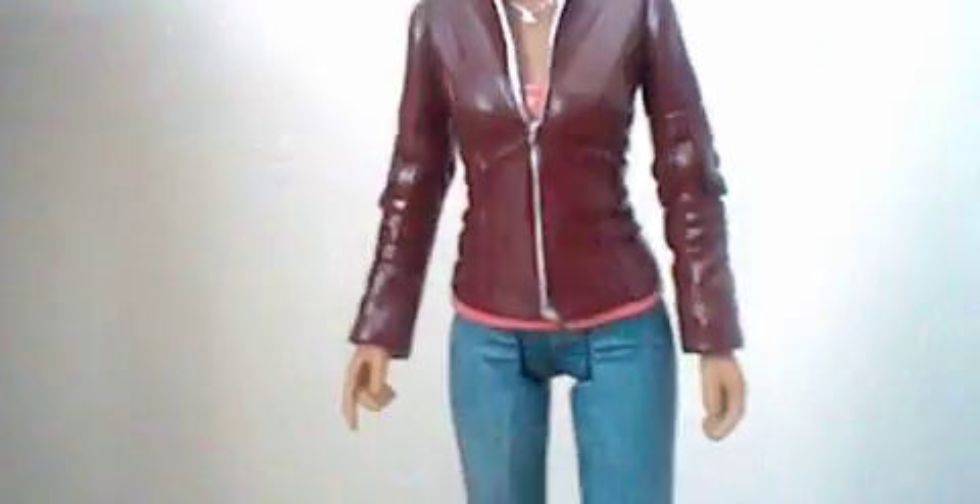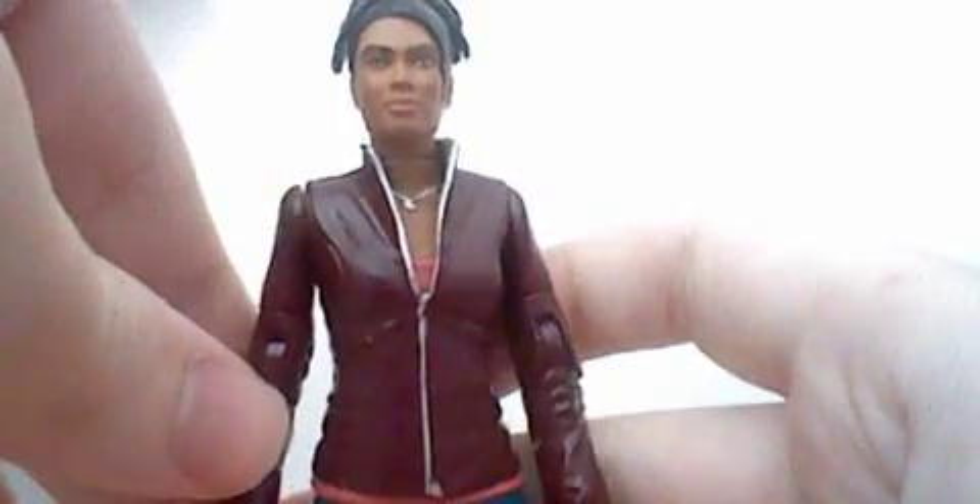It's a nicely detailed body, but I thought the head could be better. For the articulation: like normal figures, the head and wrists do a 360 degree turn. The elbow goes up and down, knees bend, but feet don't because of the jeans. The waist does move. And the hands also do a 360 degree turn.